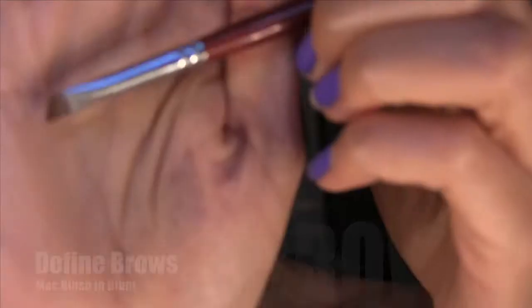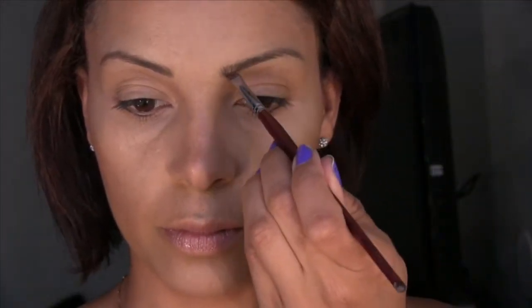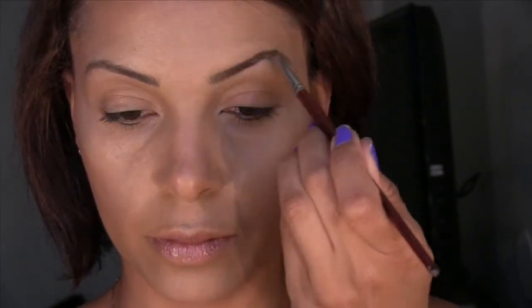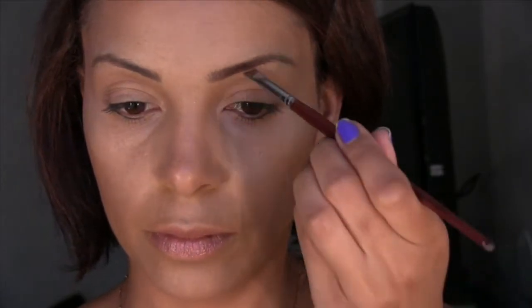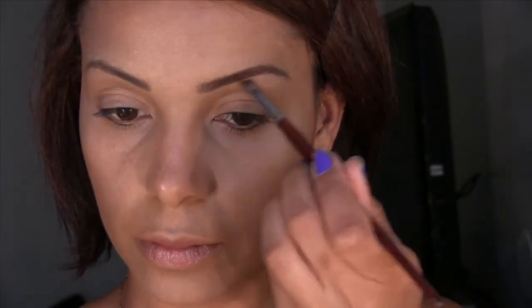Now I'm going to define my brows with that same powder, the Blunt Blush from MAC, and I'm just going to fill in my brows a bit. Even though I've had permanent makeup done, when I'm wearing makeup I like to still fill it in with some powder just to give a defined look. Now we're going to go onto the other side — I'm just using an angled brush here that I bought from Michaels, which is a craft store. You could just use any angled brush.